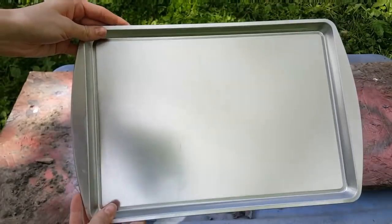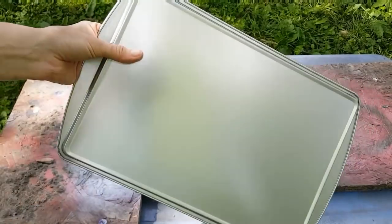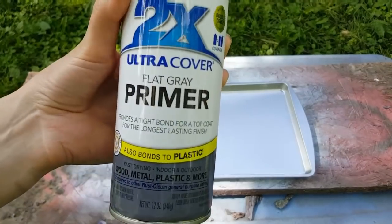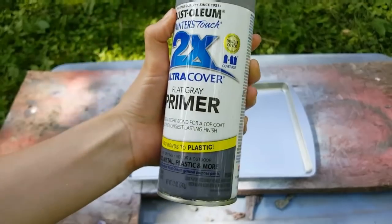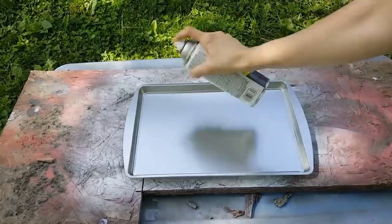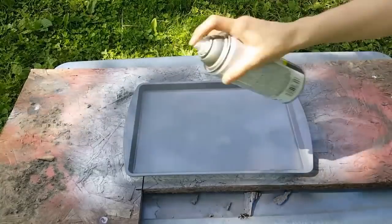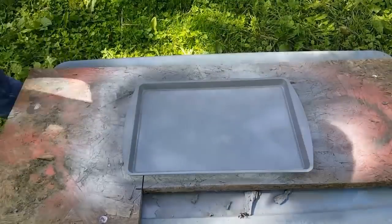For this next project, we're going to use one of these rectangle baking sheets. I'm going to start off with a coat of this Rust-Oleum Gray Primer. I wanted to see if adding primer would help my finished coat to stick a little bit better, and I think it worked about the same, so you could skip this step.